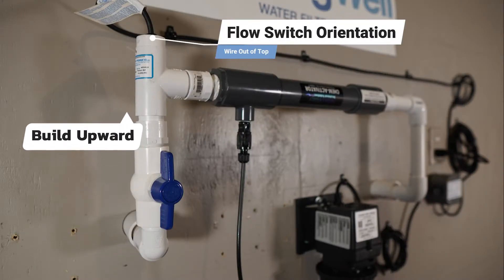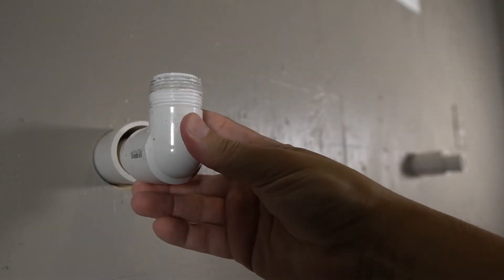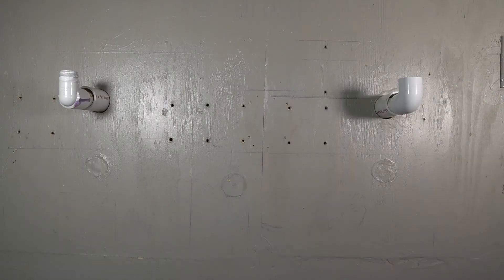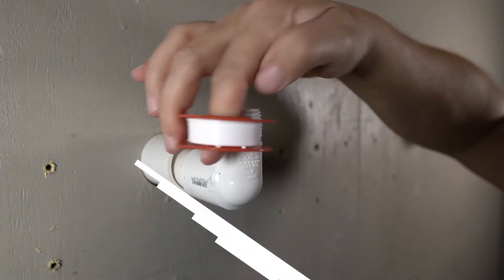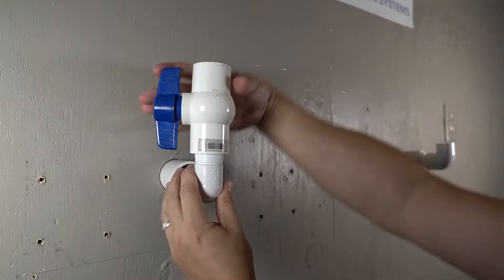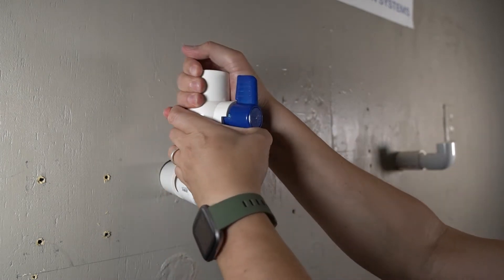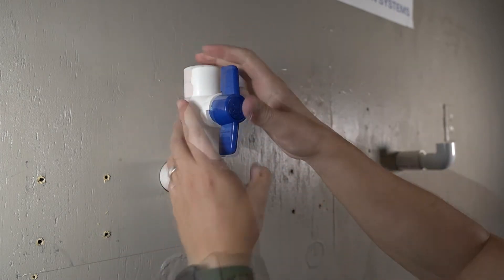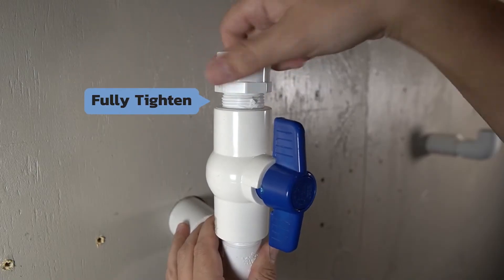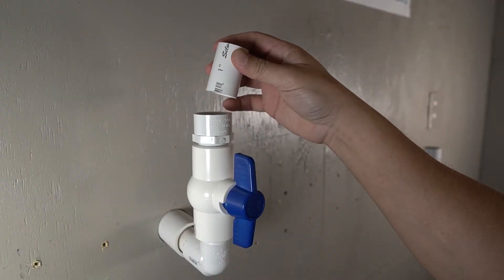A shutoff valve is being featured in this installation, so we're starting with a threaded connector. A 90-degree elbow is being installed on the other side. When working with PVC fixtures, be sure to use plumbing tape to ensure there are no leaks. The shutoff valve is being installed ahead of the chem injection system. A 1-inch thread-to-slip adapter is then prepared and installed on the other end of the shutoff valve, and another piece of PVC can be added.